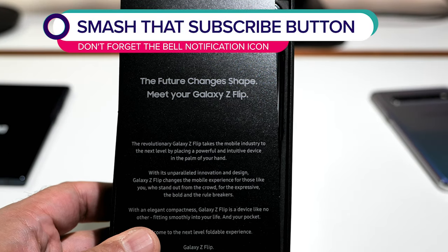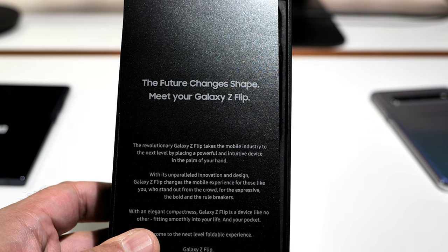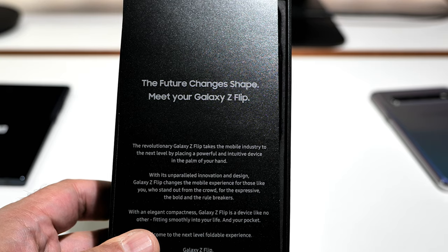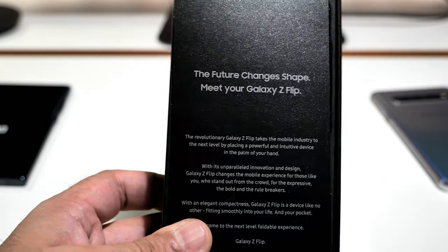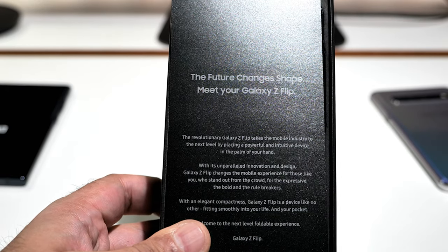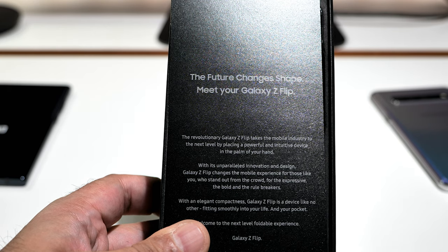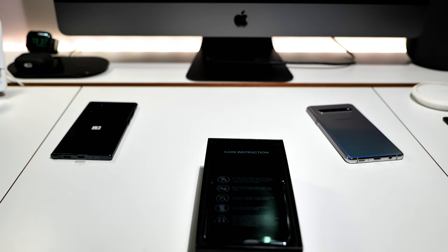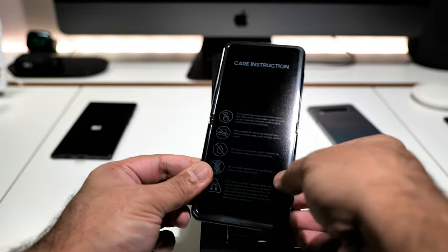There's a card in the box: 'The revolutionary Galaxy Z Flip takes the mobile industry to the next level by placing a powerful and intuitive device in the palm of your hand with its unparalleled innovation and design. Galaxy Z Flip changes the mobile experience for those who stand out from the crowd.' Blah blah blah — I thought I'd give you a bit of a read but I can't be bothered. Look at this — this is the showstopper.